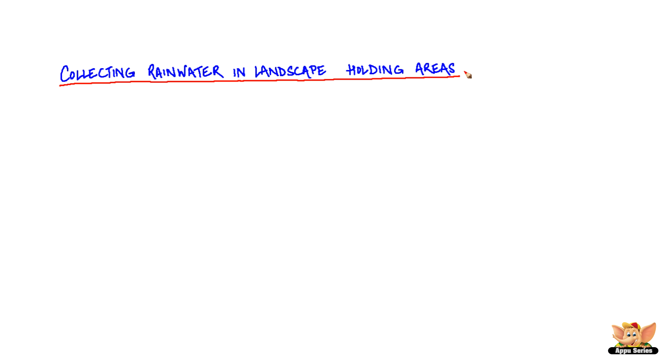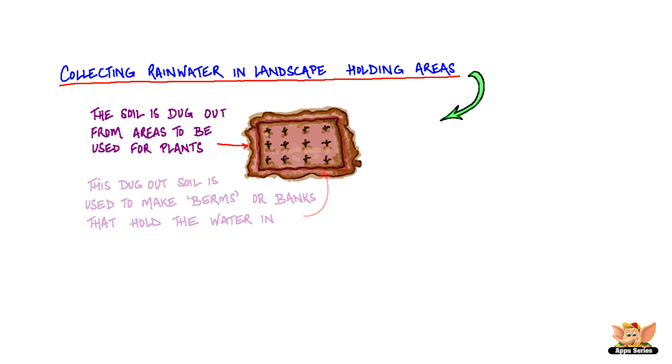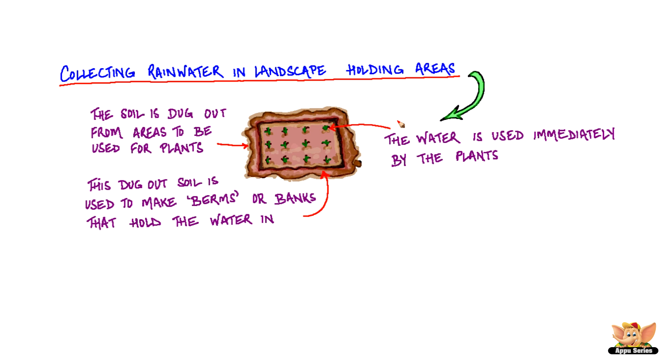Collecting water in a landscape holding area is another common and simple method. Here, the soil is dug out from areas to be used for plants. This dug-out soil is used to make berms or banks that can hold the water in. This water is used immediately by the plants.